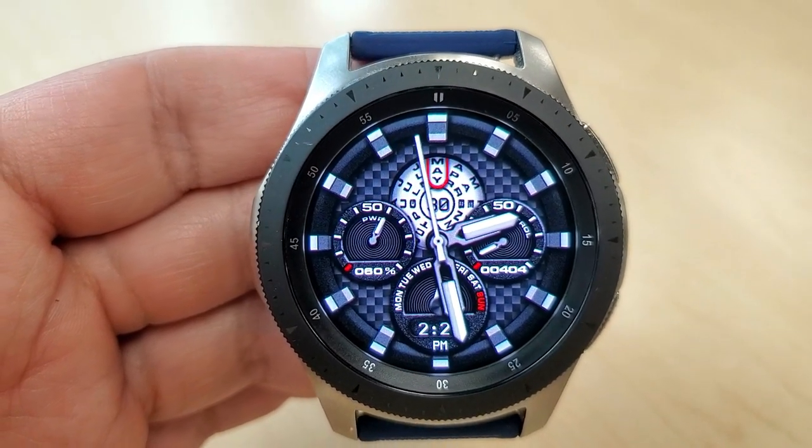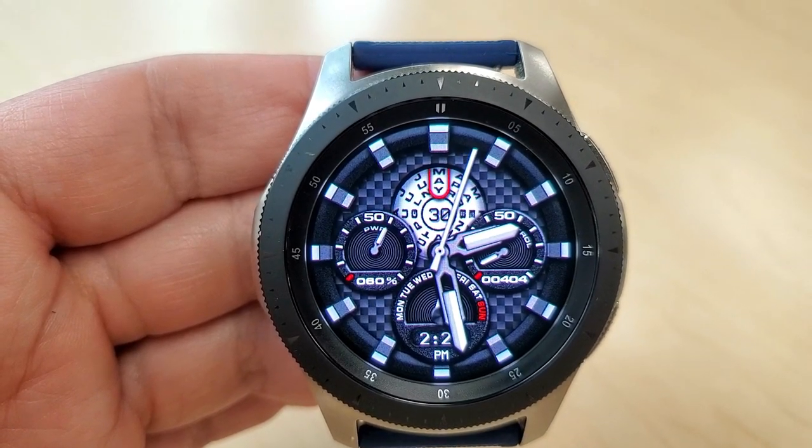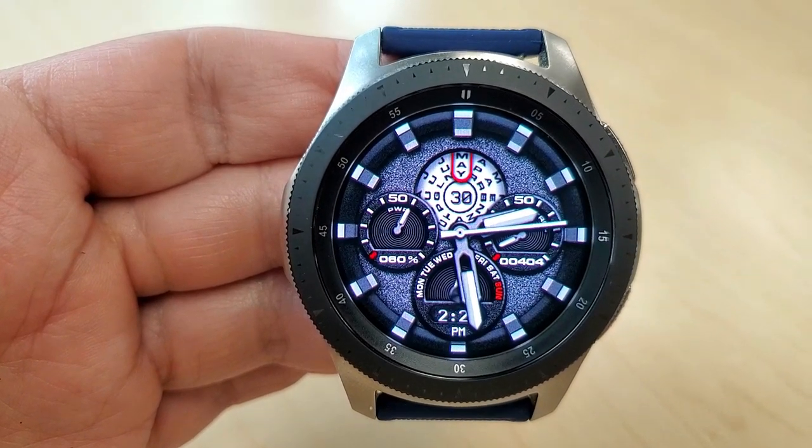The dial on the right-hand side shows your total step count and goal, and then there's a rotating dial at the top which identifies the month and the date. This particular face only comes in a monochrome color theme.